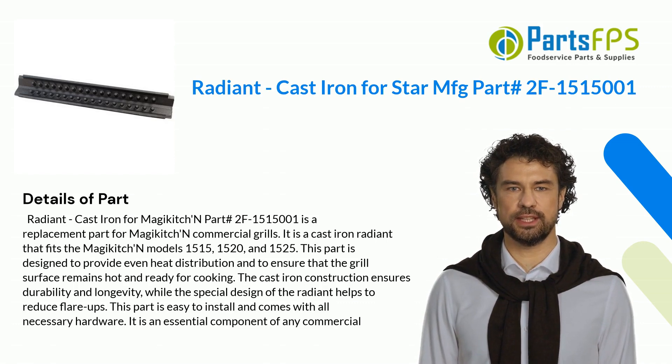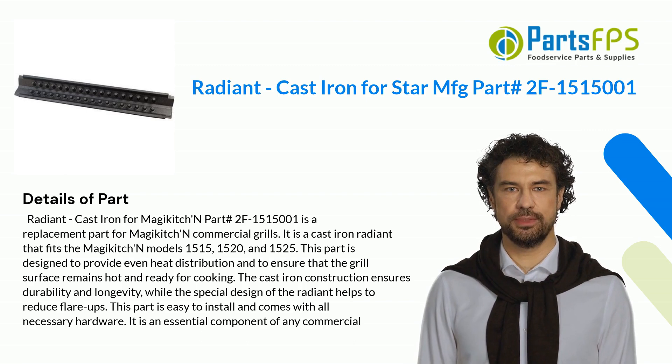Radiant Cast Iron for Magic Kitchen Part hashtag 2F1,515,001 is a replacement part for Magic Kitchen Commercial Grills. It is a cast iron Radiant that fits the Magic Kitchen Models 1515, 1520, and 1525.